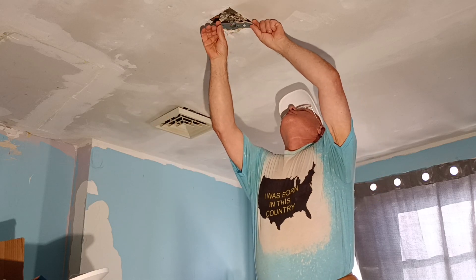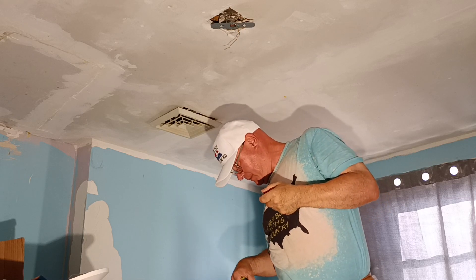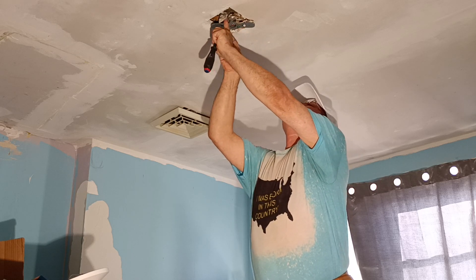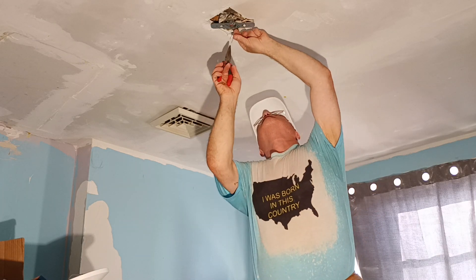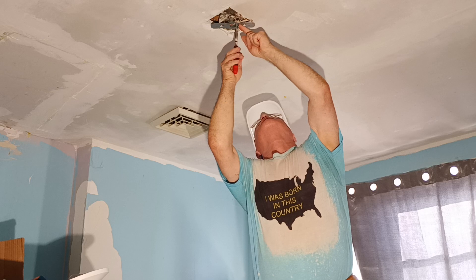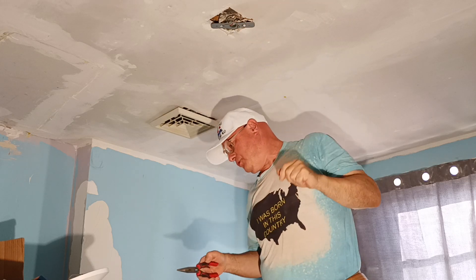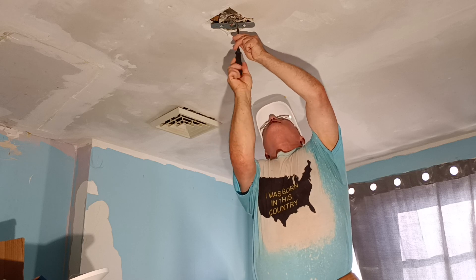We'll put the ground wire around our green screw. Make sure the wire is fully seated on the ground layer for the actual screw to grip. And we'll just tighten it up.